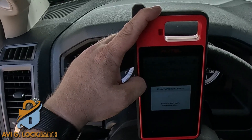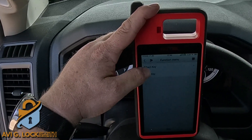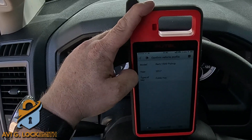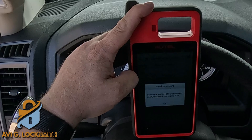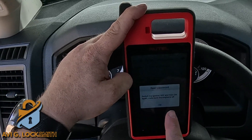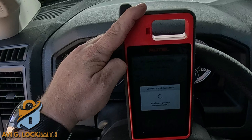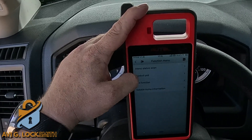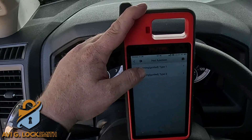It reads the vehicle information. I'm going to hit 'fob key' because it's not a push-to-start. We put the fob in and make sure we have the year, make, and model, then hit Yes. It tells us to turn the ignition off and on again — we just make sure the engine is not running and hit OK. I'm going to go to Hot Function and then Key Learning Type 2.